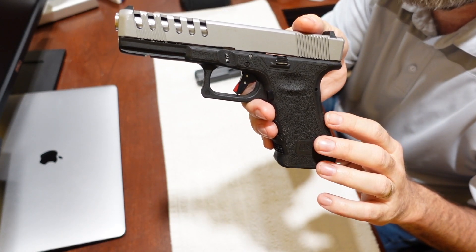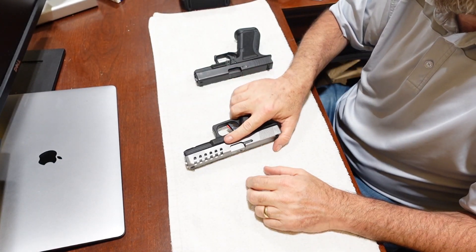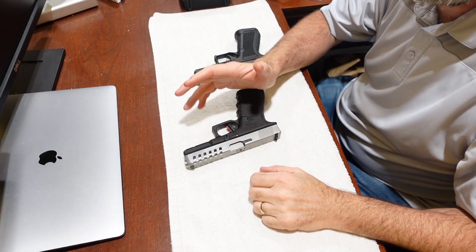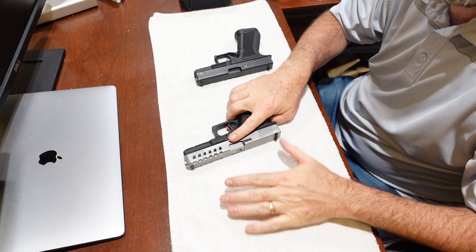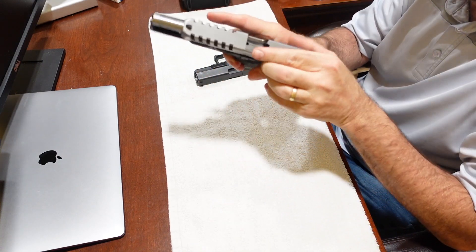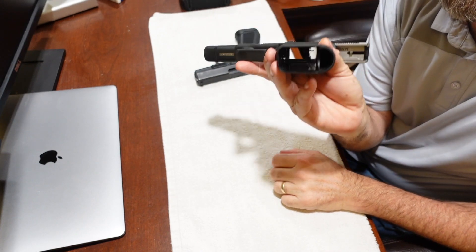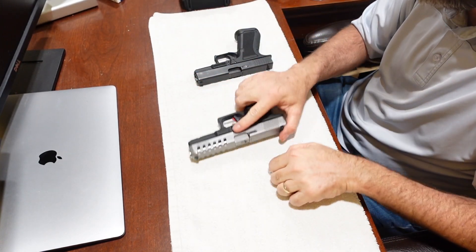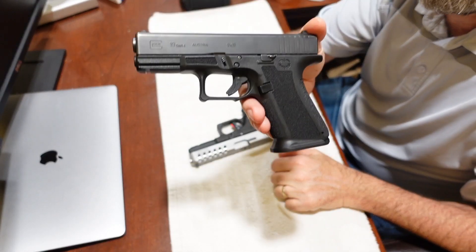It's a very crisp pull. What I want to do in this video is compare the Timney trigger to a standard Glock trigger and explain how they accomplish it. First, let's verify safety — Glock 17 completely safe, nothing in the chamber, no magazine. You can see straight through. Nice clear gun.